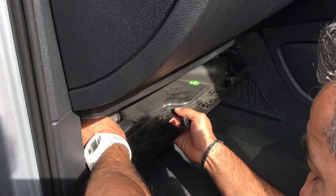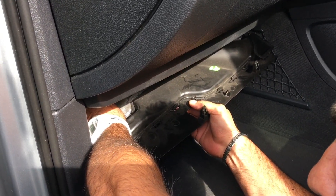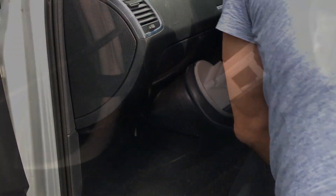There's a light — you've got to be careful because there's a light here for the footwell. I already had taken this out. You unplug that light and just move it to the side. As you can see, there's the adapter there. You can really see it there.